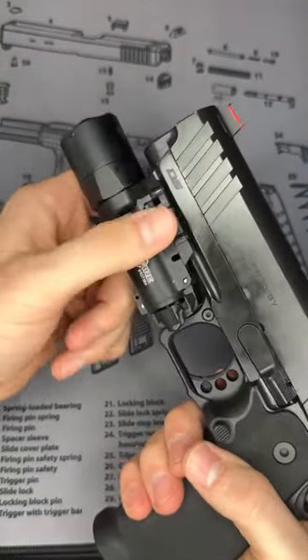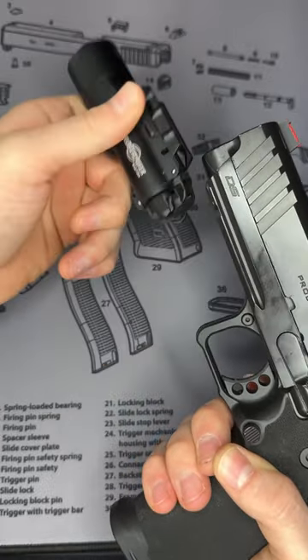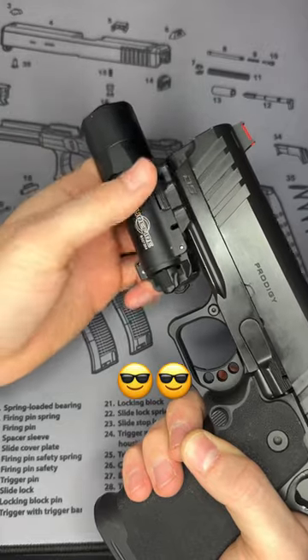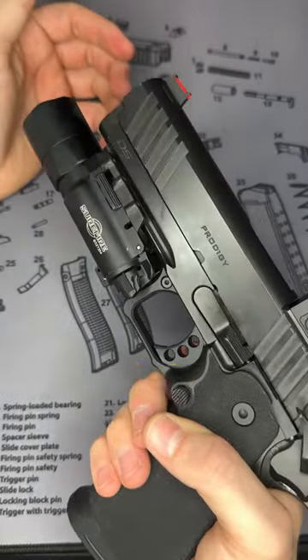But the coolest part about this is the quick attach detach. You can pull the tabs here, quickly remove it from your firearm, add it to a different gun, or when you do want to add it back on, simply slide it, pull the tabs down, and lock it back into place.